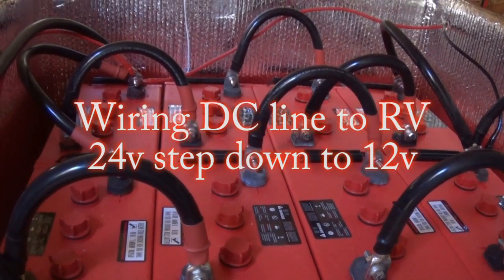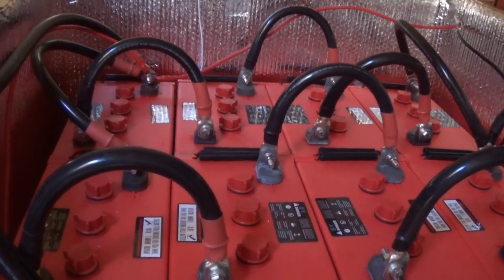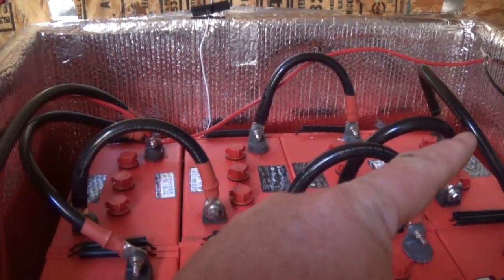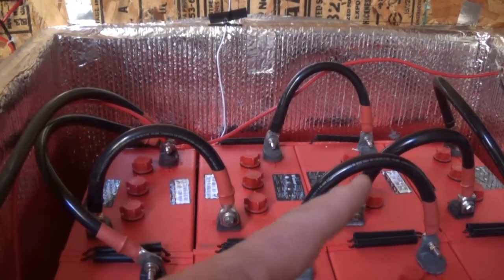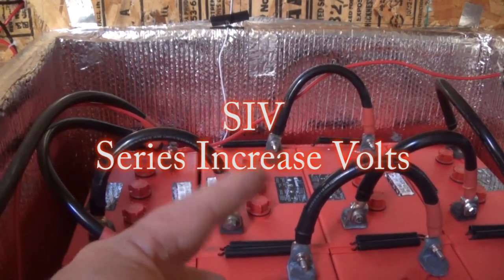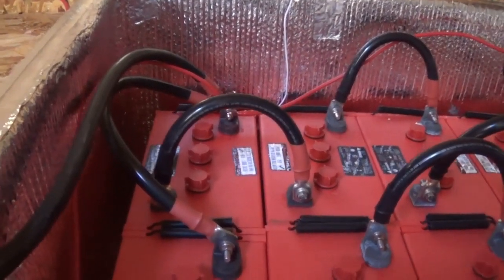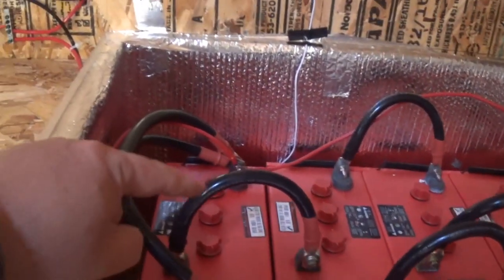Jeff Bezos on the Arizona Hot Homestead. Let's do the DC wiring to the RV. As a refresher: 24-bank battery, 936 amps. You've got one 24-volt set up here and one there, wired in parallel. Remember: series increases volts, parallel increases amps — SIV, PIA. That's how I remember it. Every battery only has one positive and one negative, so I made this one big battery.